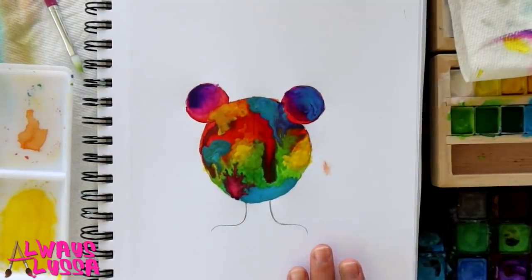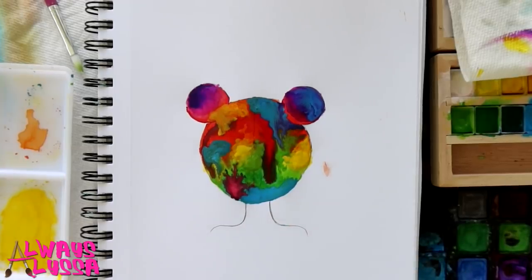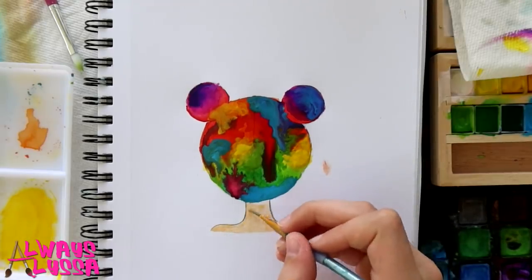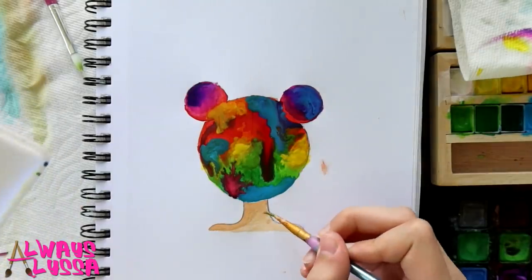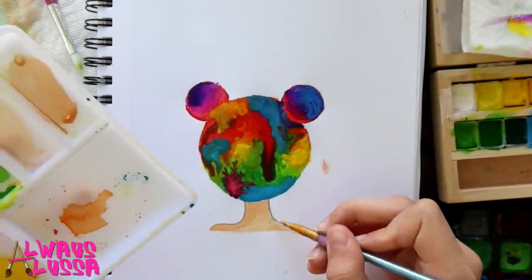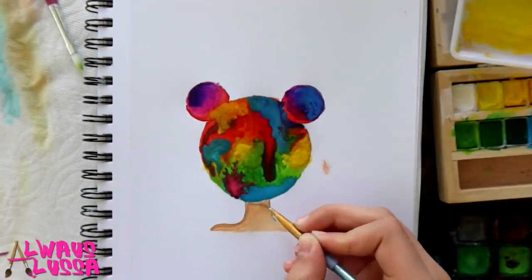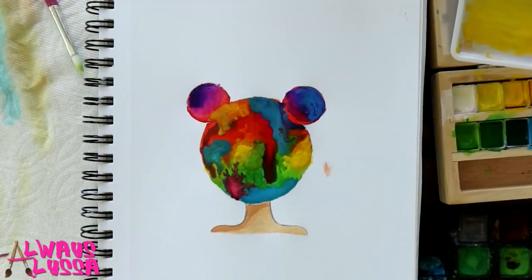I'm done with the hair in watercolor and now I'm going to do a little bit of the neck just in tan. I'm done with the watercolor and now I'm going to wait for it to dry.